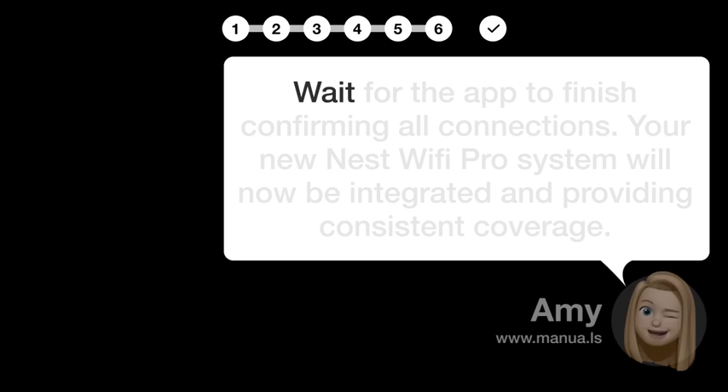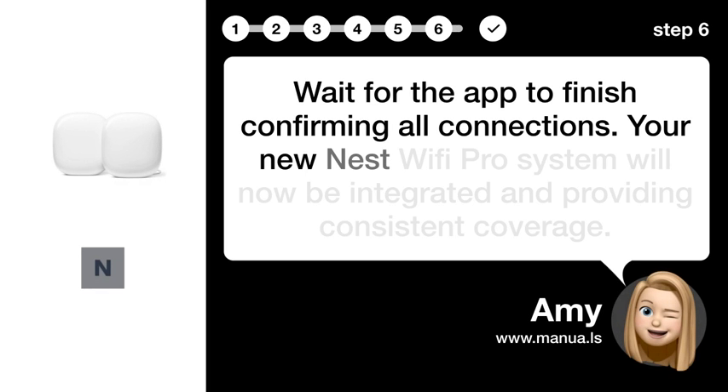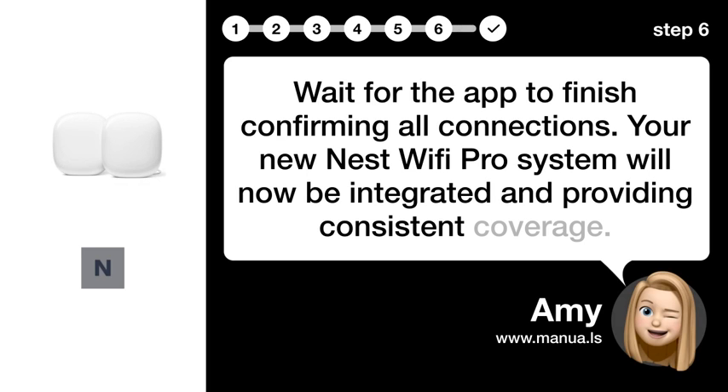Step 6: Complete setup. Wait for the app to finish confirming all connections. Your new Nest Wi-Fi Pro system will now be integrated and providing consistent coverage.